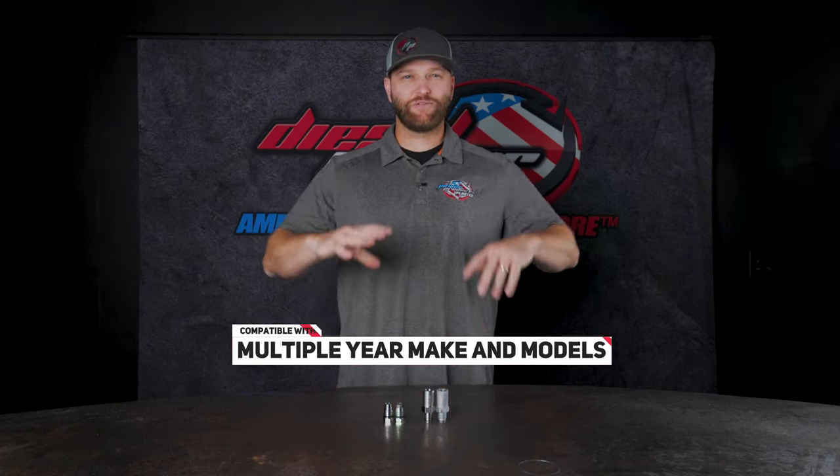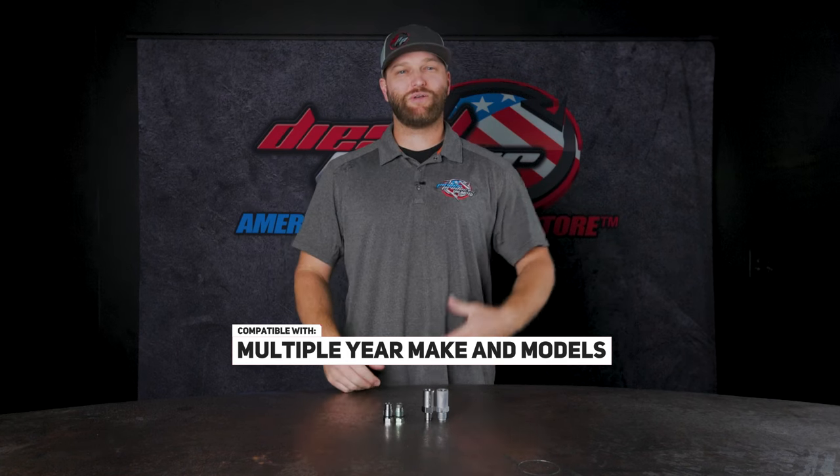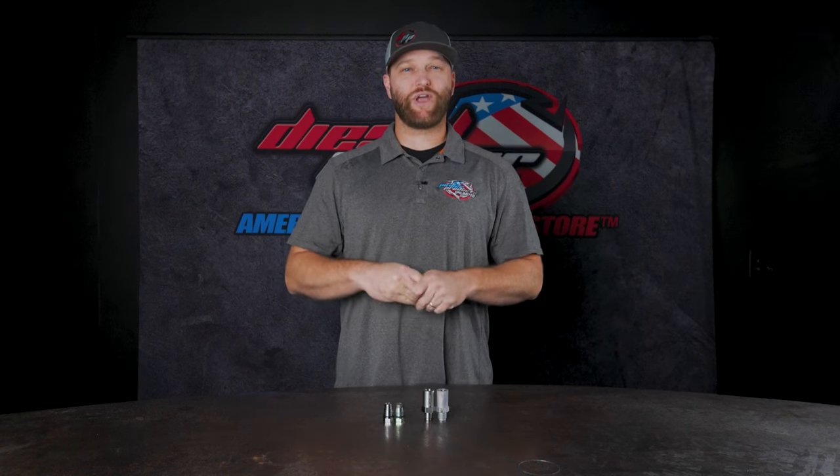On common rail injection trucks, your injection pump is creating a ton of fuel pressure and sending that up to the rail. Electronically, the injectors are actuated to squirt that fuel into the cylinder. If it doesn't use all the fuel that's in that rail, it needs to bleed off somewhere — that usually means you have some sort of a relief valve, or a pressure relief valve.